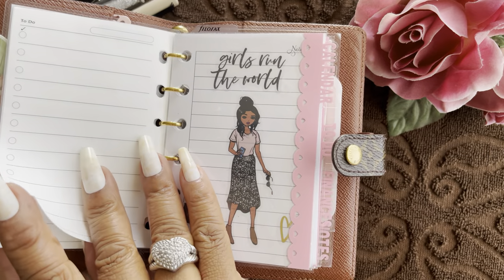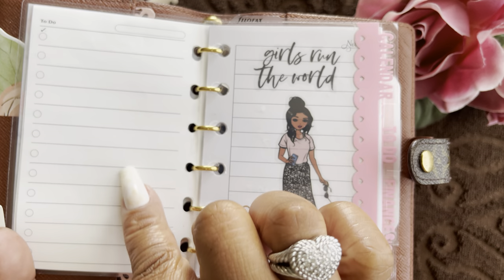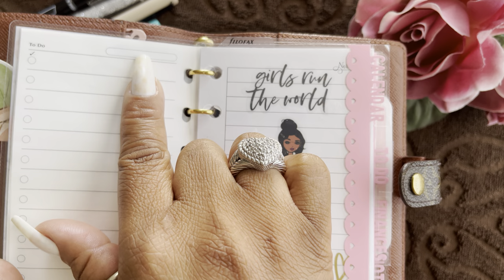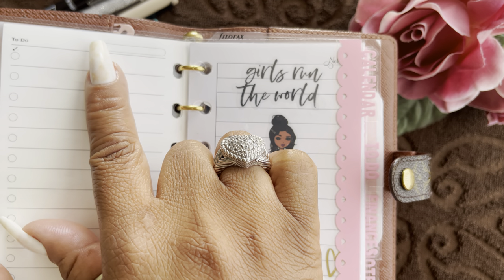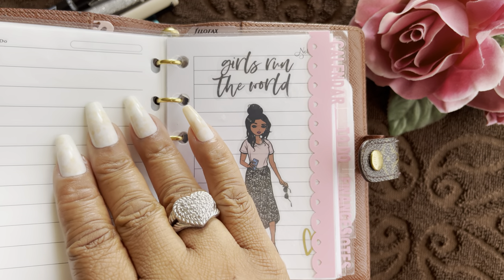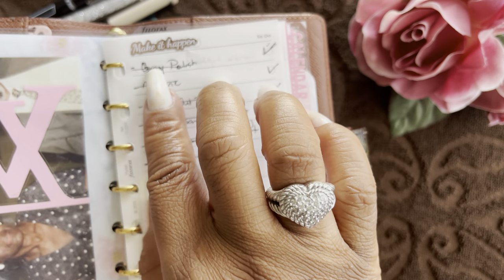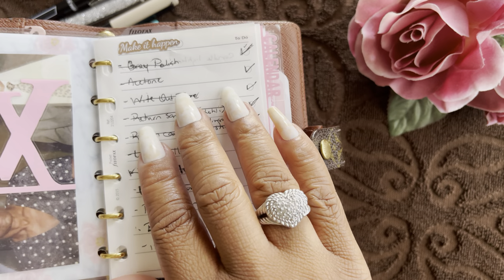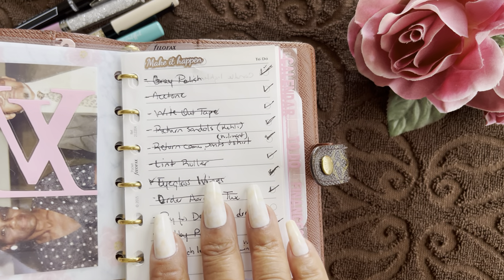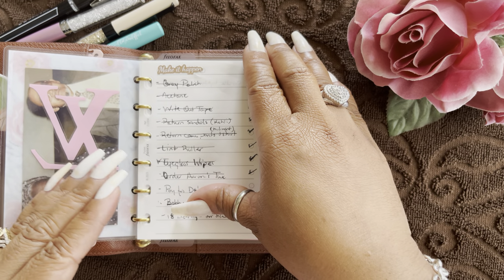I have three pages of the to-do list. It has a 'To Do' header with bullets you can check off, and a titling format at the top — you can put the day of the week, use it as a weekly system, or a monthly system, whatever works for you. I simply put stickers, like a 'make it happen' sticker. This list is for non-grocery items I realize I need during the course of a day — gray polish, acetone, white out, tape, lint roller, eyeglass wipes.